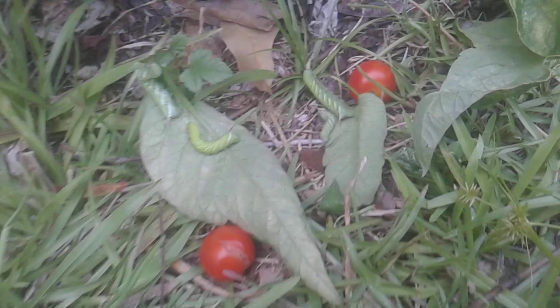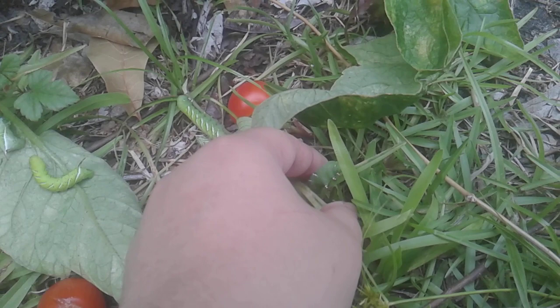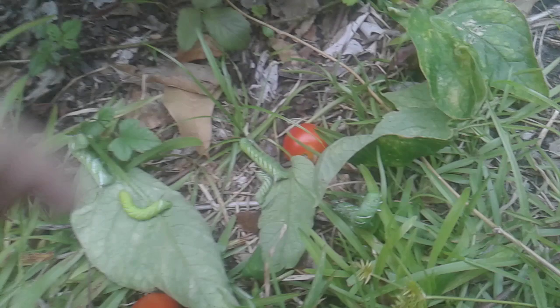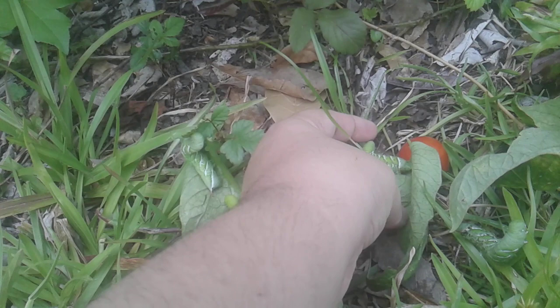So these five worms — this one I removed the parasites from first. It's been about three or so hours, and he's been kicking. You saw him moving earlier. He's doing good. These two I removed them about two hours ago. He's good.